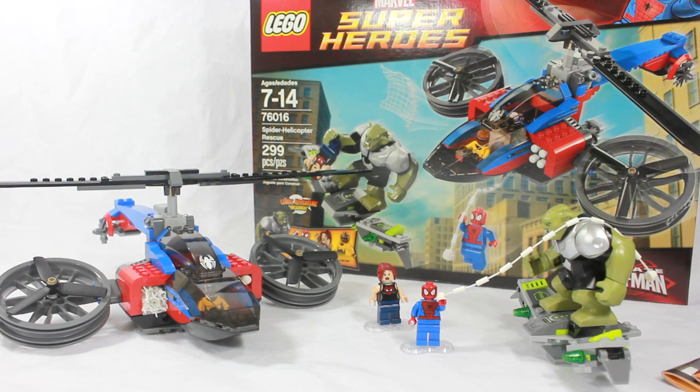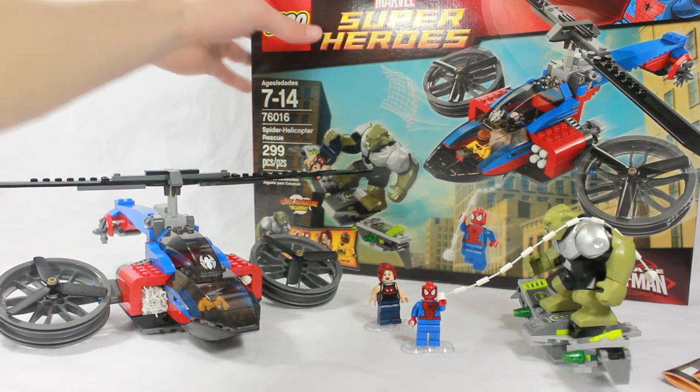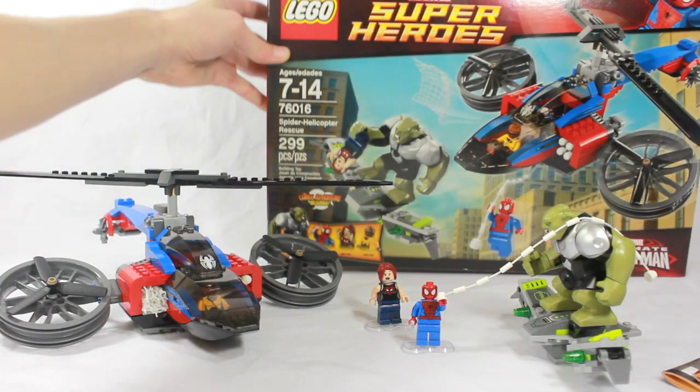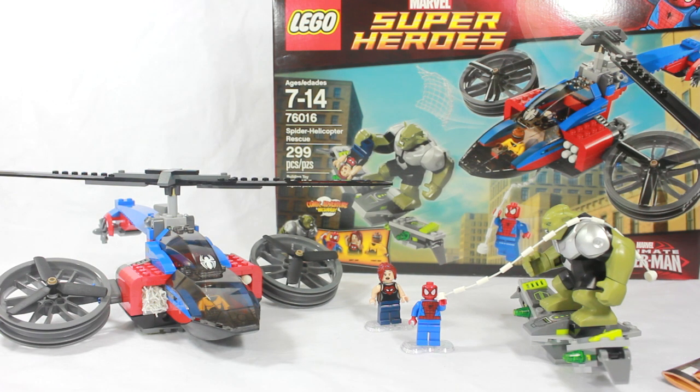This set comes with 4 minifigures, one of them is big, and 3 out of the 4 are exclusive to this set. It retails for $44.99, and right now it is available at Lego stores, but after this video it's going to be available everywhere — definitely by March 1st, all these sets will be released to the public in all stores. Let's get on to the close-up of the set.